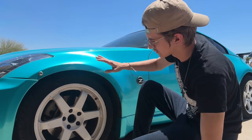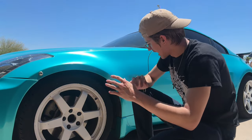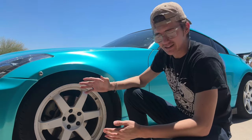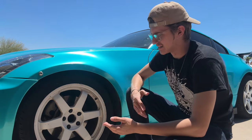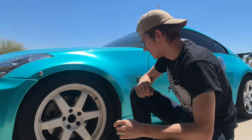I ended up getting aftermarket upper control arms so I don't have to worry about those — I can just replace the bushings. But the lower ones just keep going out on me. This might just be me, or it might be with every Z, I don't know, but I just have awful luck with them.